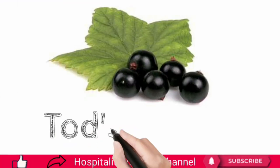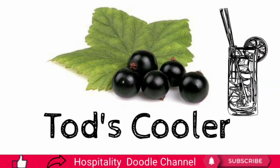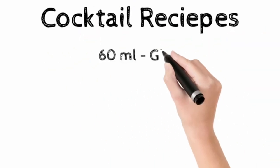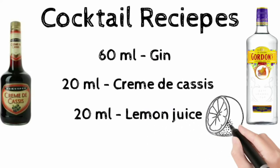Toad's Cooler. The name of this cocktail refers to Tod Sloan, an American jockey who invented the drink before the First World War. The cocktail recipes are: 60 ml of gin, 20 ml of crème de cassis, 20 ml of lemon juice, and one can of soda water.